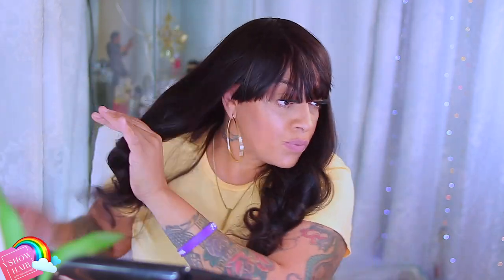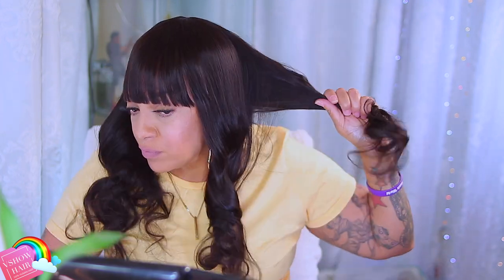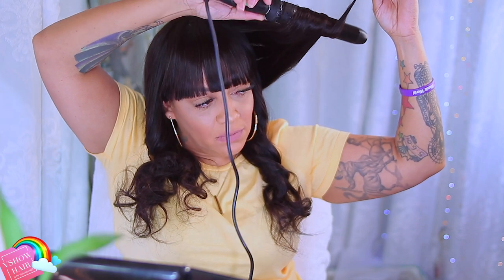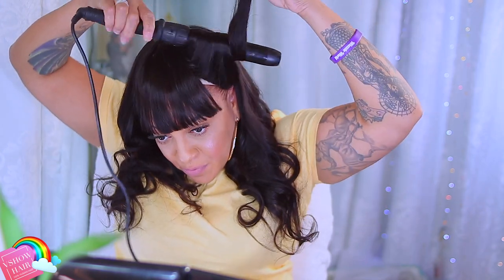I'm gonna make this real quick because you just put this wig on and go. V Show Hair has a bunch of wigs and bundle hair on their website, Amazon store, and AliExpress. This wig is 20 inches and it's under a hundred dollars — actually $90 on Amazon, and a few dollars more on their website. If you're looking for a headband wig, they have those too on AliExpress and their website, starting under $90, in straight, body wave, and yaki.